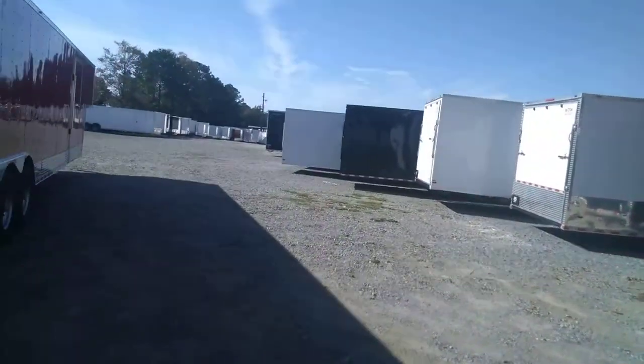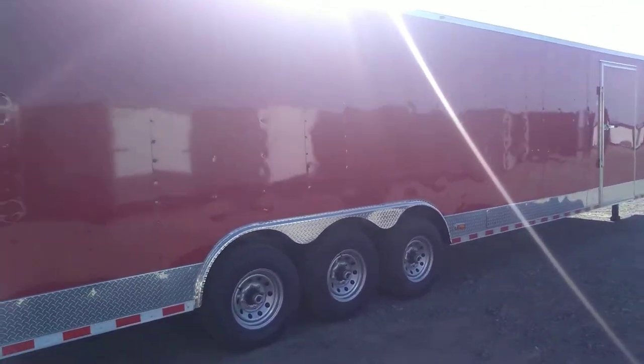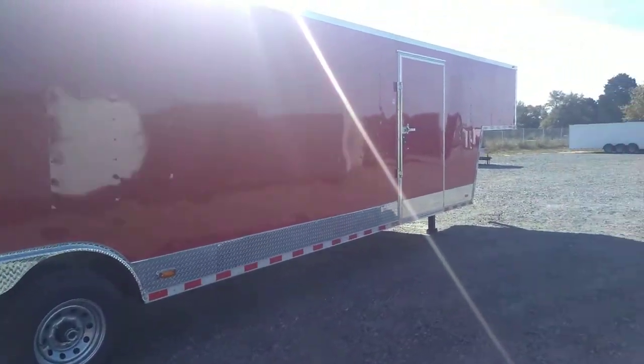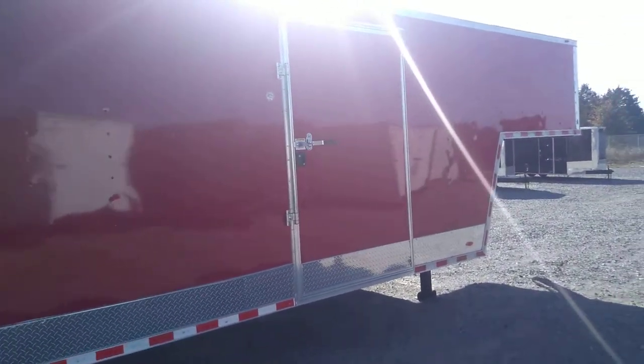This one here is featured in red — many different color options are available. Here's the outside of your 48-inch side door, and like I said before, this one has the bar lock so it's extra secure.